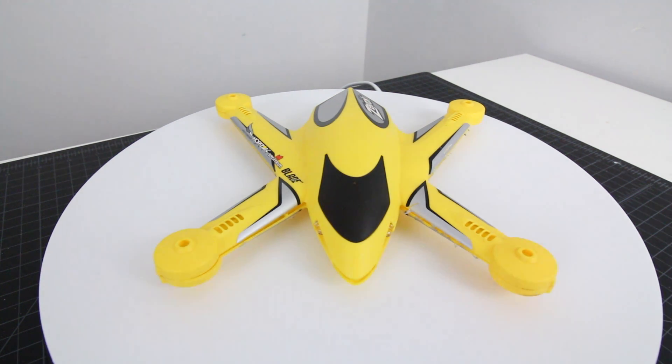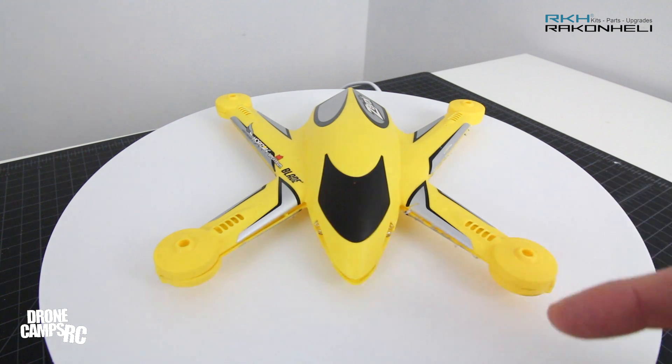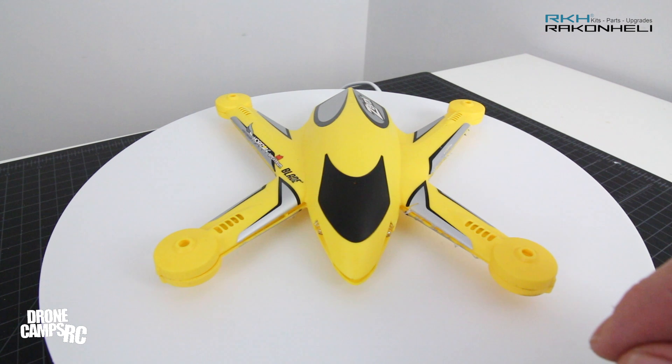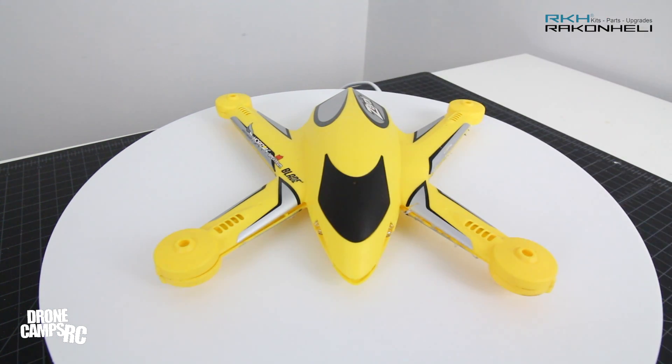Hey guys, welcome back to the channel. I'm Justin Davis. Today we have a pretty special episode — something new from RackenHeli.com to show you. I love this kind of show and tell. This is super neat because I got my Blade Xerox a couple months ago, had fun with it. You probably saw the review on the channel — I really flew it to its best ability and put a little FPV cam on top and did some FPV with it.